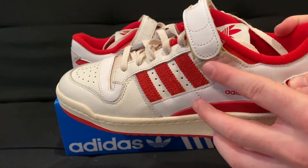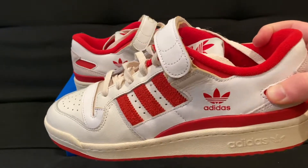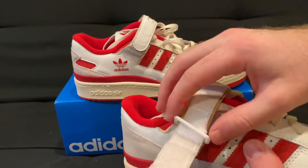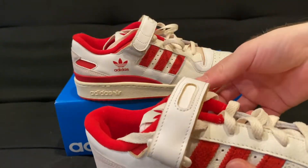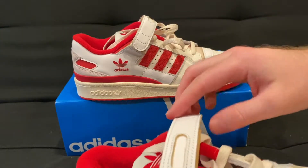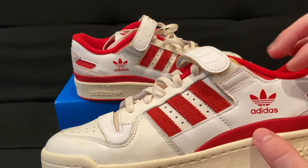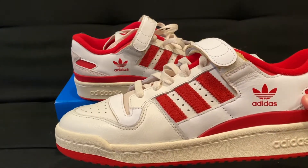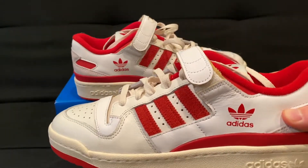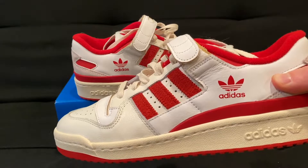A big difference between the two models is that the strap on the Forum 84 does not come off, whereas on the regular Forum the strap is removable. You can adjust the strap here with the velcro, and you have a clip that goes around it. Some people cut the strap off — that's definitely a personal decision. I'm going to keep mine on, because I think that's the way it looks best and how the shoe was intended to be worn.